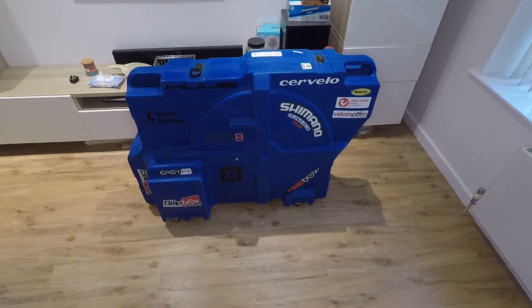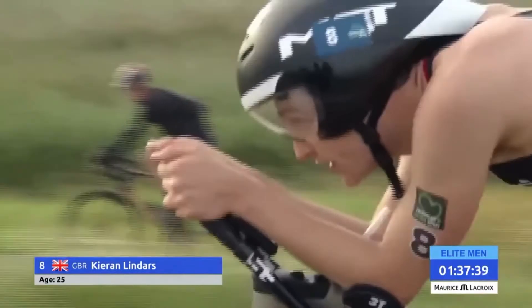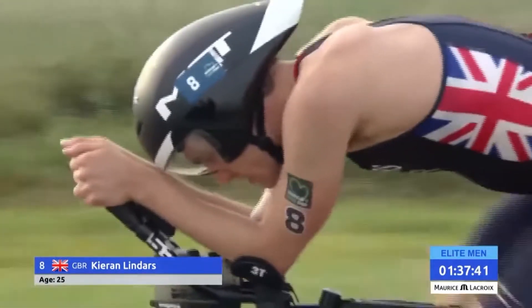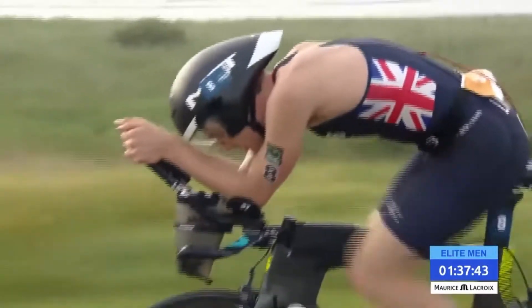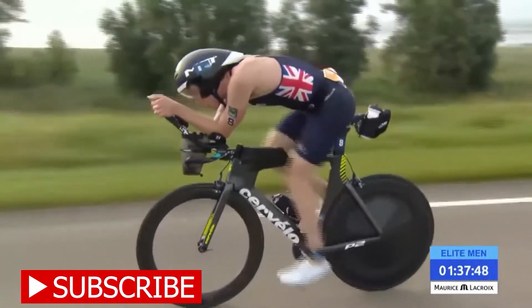I hope this video has highlighted why I put my trust in the Bikebox Allen Aero Easy Fit. If you have any questions please feel free to add a comment and I'll try to answer it the best I can. If you found this video useful please give it a like and consider subscribing to the channel to help support me.